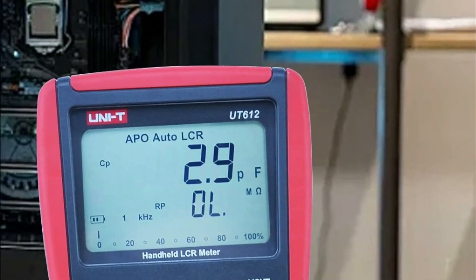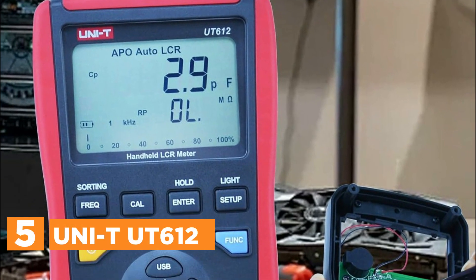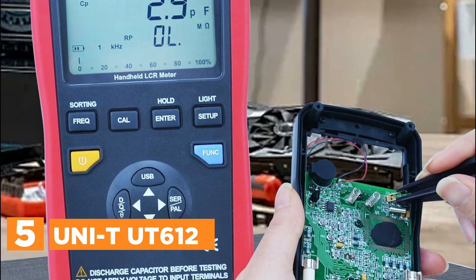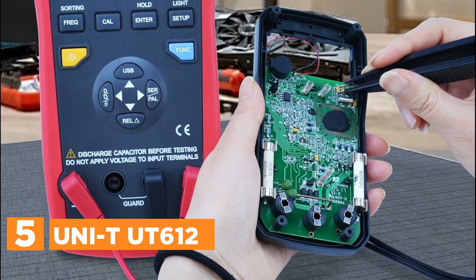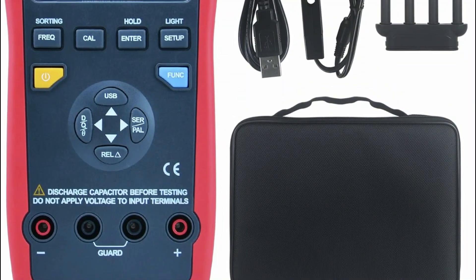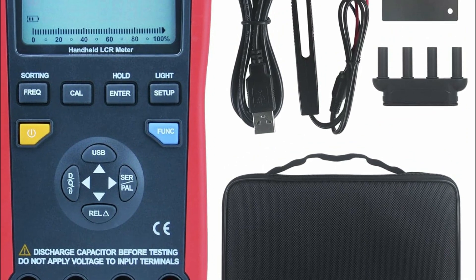Starting our list at number 5, the Uni-T UT612. The UT612 LCR meter is a versatile tool designed for measuring inductance, capacitance, and resistance, making it ideal for use in production lines, component inspection, and electronic maintenance. With its handheld design, it offers up to 5 different measurement frequencies in AC mode, catering to various measurement requirements.